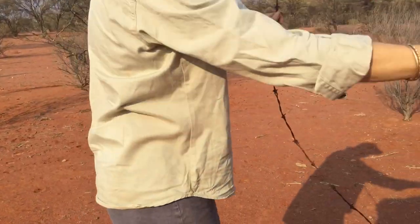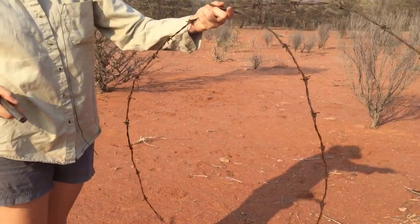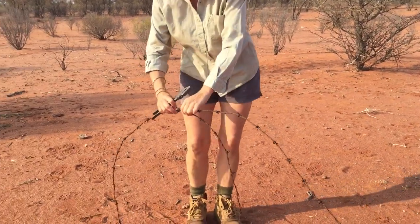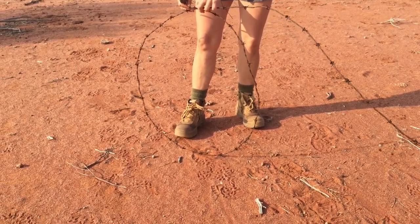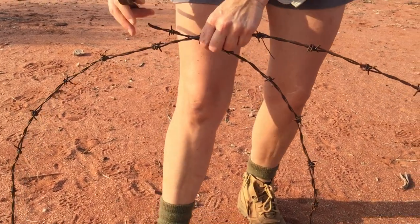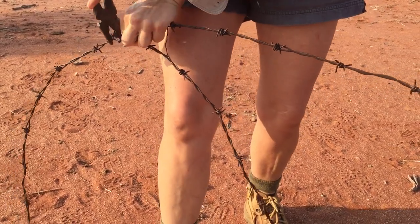So to start with, just make a circle. You think that your ball is going to end up a heap bigger than what your circle is, but it probably won't — it ends up around about the same size. So if you want a ball about the size of that circle, then start off with the size of that circle. I'm going to make some smaller ones today; I made a big one yesterday.